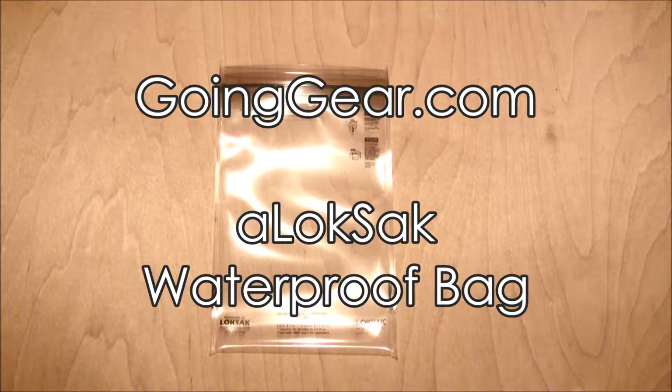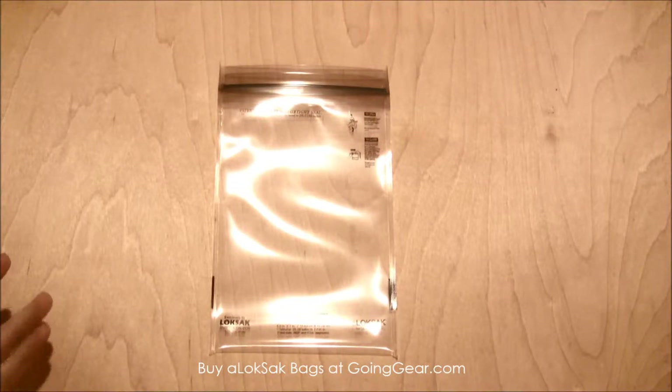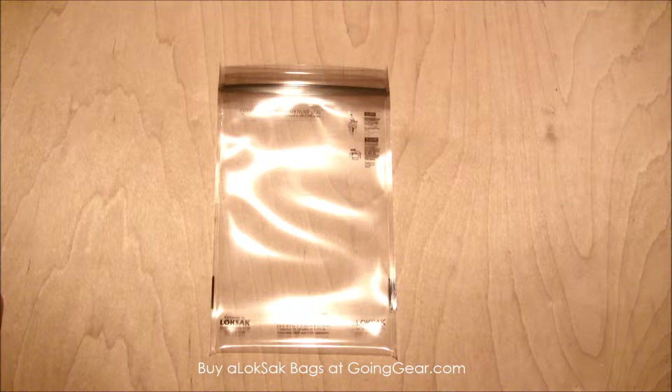Hey everyone, it's Megan here with goinggear.com and today we're looking at a LockSack. This is a waterproof bag — basically a bigger, stronger version of a Ziploc bag. They have a patented, leak-proof, airtight seal. They were actually invented by a scuba diver, so you can go 60 meters or 200 feet underwater with these.